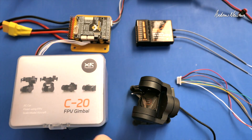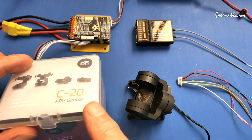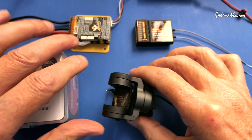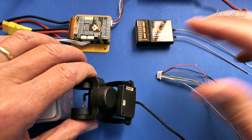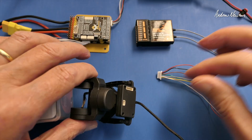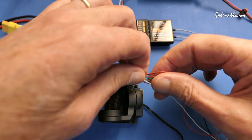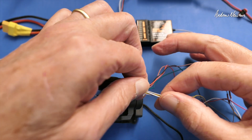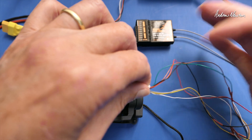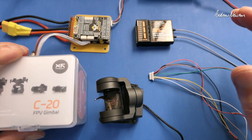Greetings folks. In this video I'll be having a look at the PWM control of the XF-C20T 3-axis gimbal. There are a few different ways you can control the gimbal: UART, head tracking connection, SBUS, ExpressLRS receivers, or PWM. The reason I'm using PWM is that all the other methods require you to use the gimbal config program, which is Windows only — no good to me because I've only got a Mac.